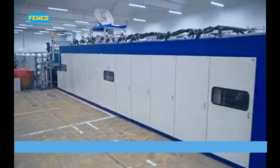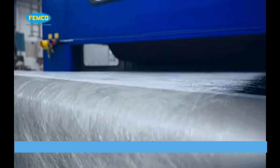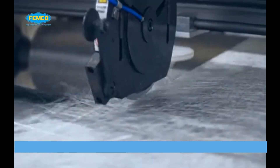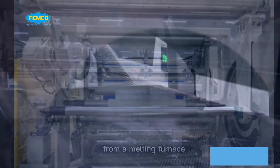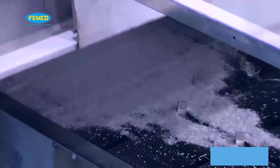Chop strand mat is produced by chopping continuous strand roving into short 1.5 to 3 inch lengths and dispersing the cut fibers randomly over a moving belt to form a sheet of random fiber mat. A binder is applied to hold the fibers together, and the mat is trimmed and rolled.